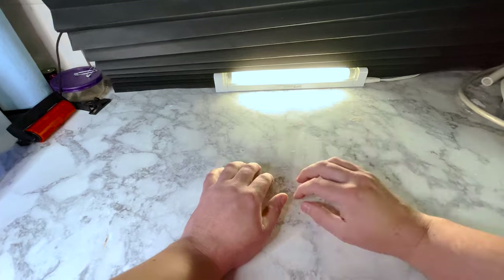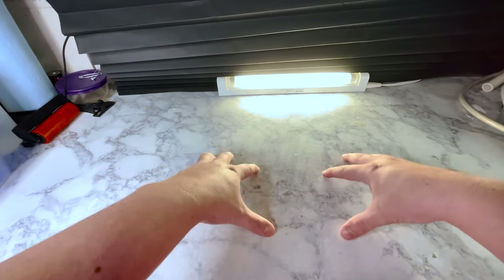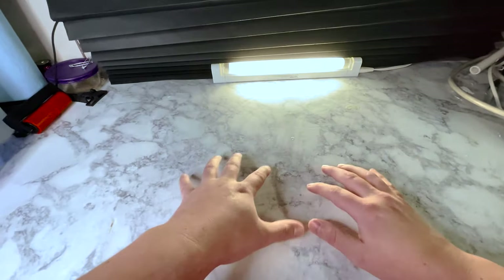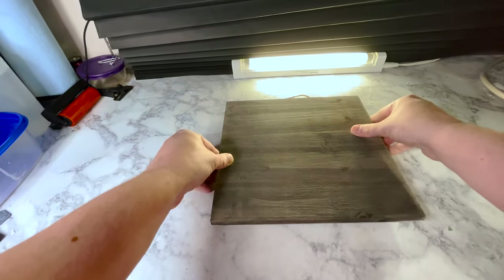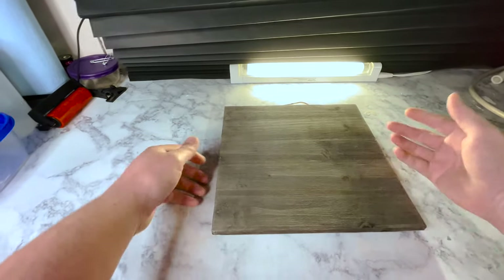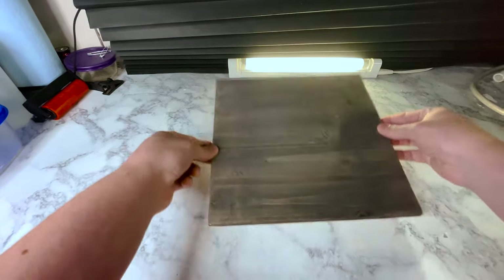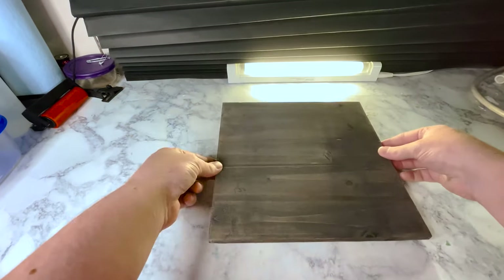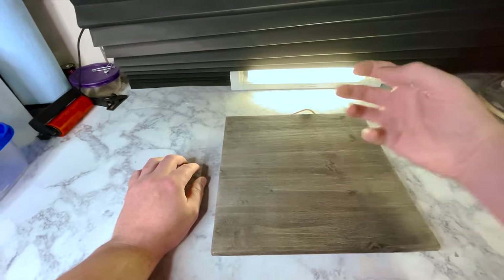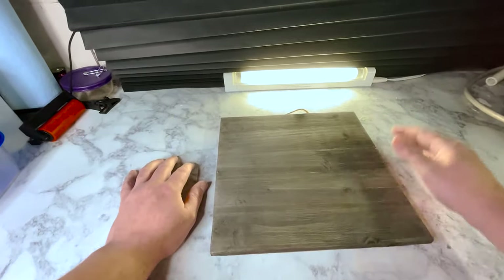There are plenty of how-to videos on YouTube showing you how to do an image transfer, and they're all pretty much the same. One thing they don't describe, though, is how to transfer a color image onto a dark surface. When you're transferring onto a whitewashed wood or a light-colored wood, it works great. But when you're trying to transfer to something dark, your colors will be all muddy. And your whites? Forget about it. There are no whites.